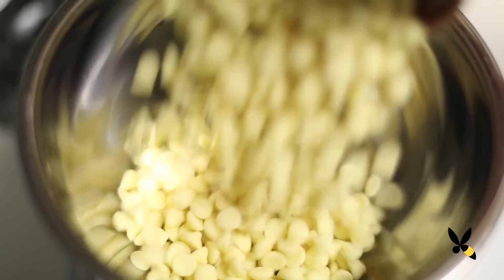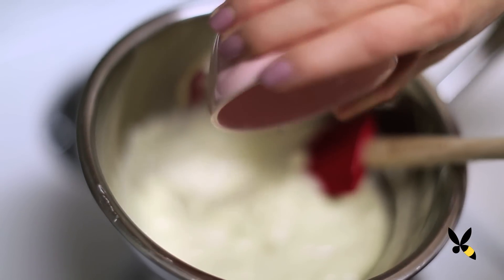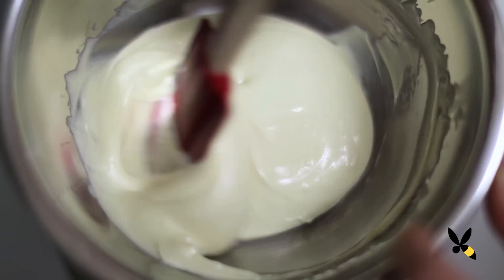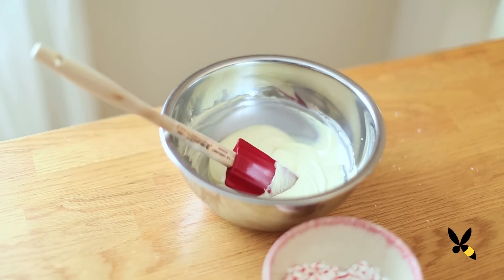Take another bowl and melt the white chocolate on your double boiler. Once it starts to melt, add in your peppermint extract and stir. Let your white chocolate cool for a few minutes before spreading it over your dark chocolate. You don't want to risk melting your dark chocolate layer underneath.